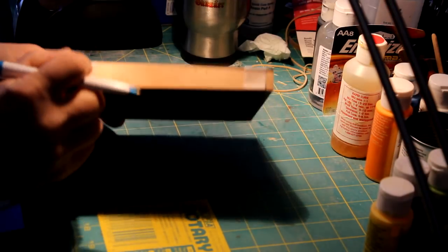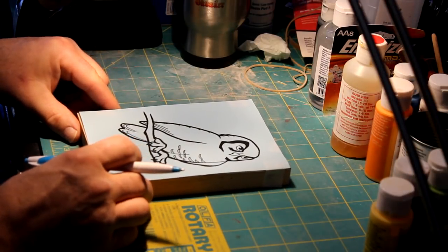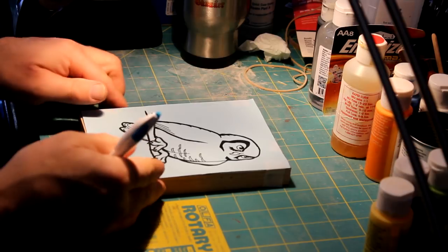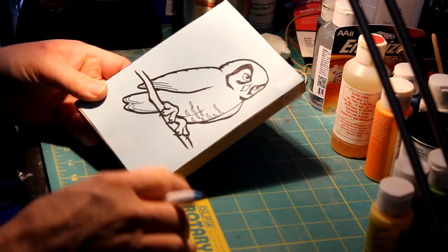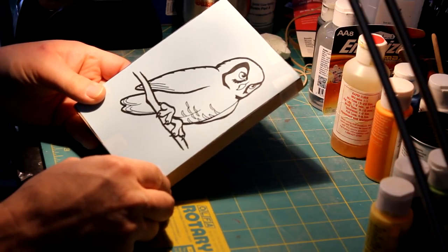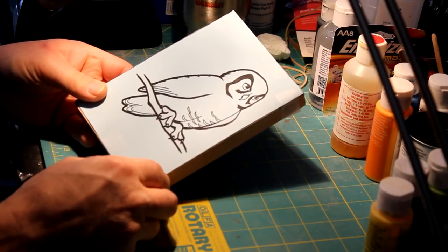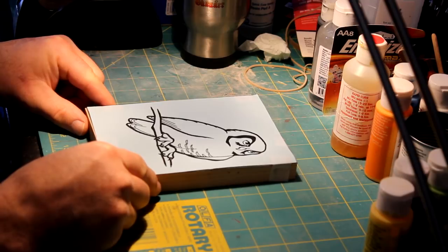I just have a piece of three-quarter inch thick hardwood, a piece of scrap. I'm doing five by seven today for this print, and this is just an image. It can be downloaded — go to Google Images and find cartoon characters, or you could get coloring book images or silhouettes or whatever you like, or you can just draw your own.